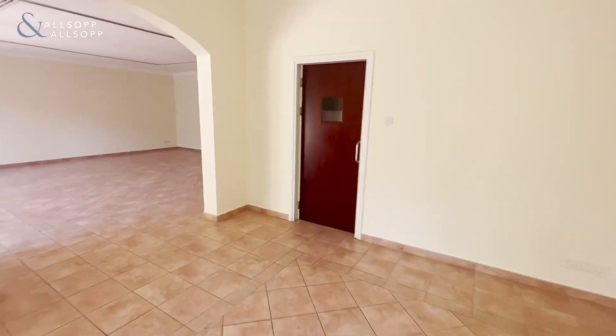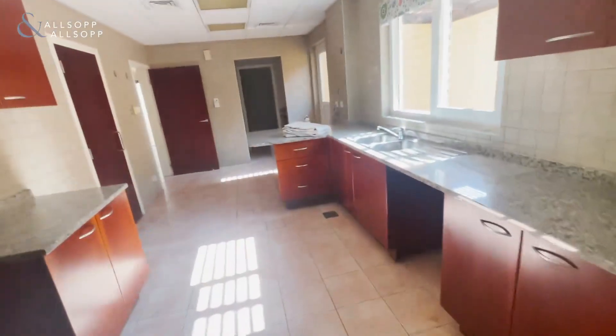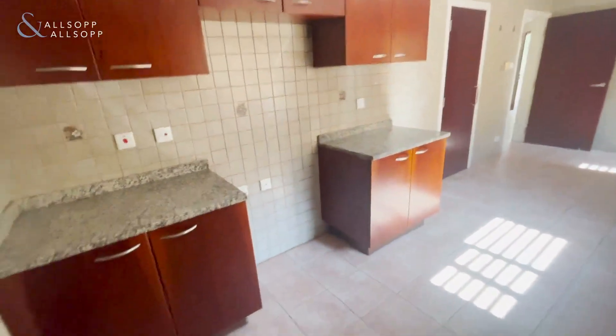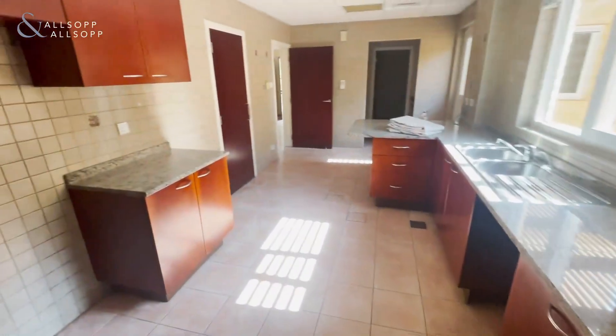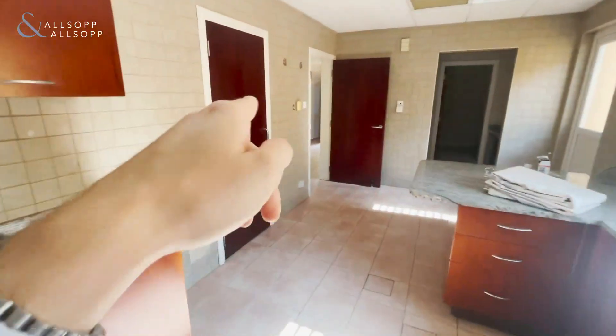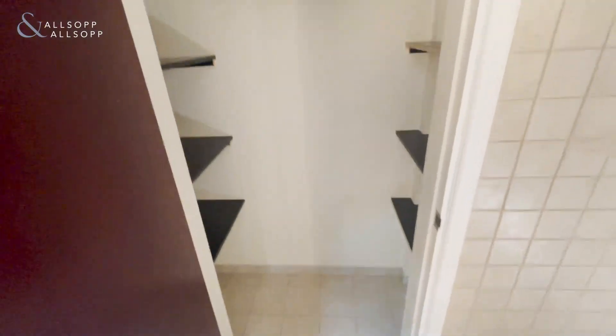This door here is the kitchen. You can make this into a closed kitchen if one so desires. Coming on in, you've got the kitchen workspace itself. And this door just to the left here is the pantry, so for dry foods or what have you.